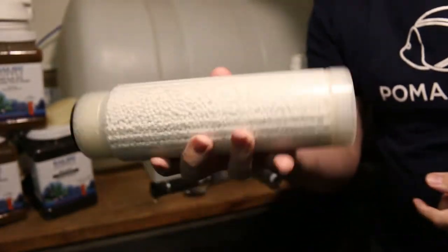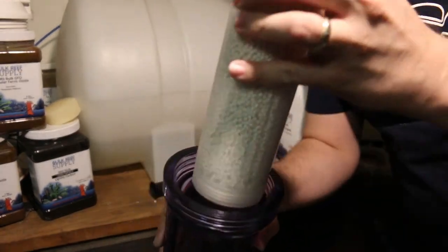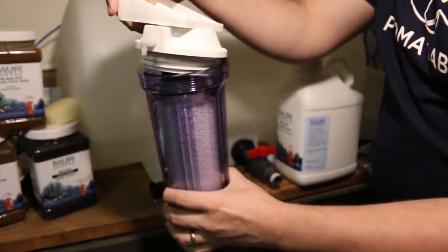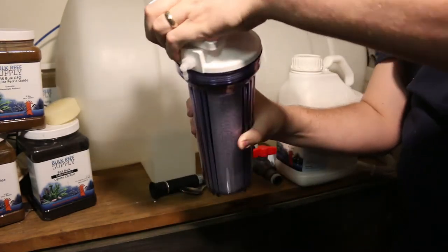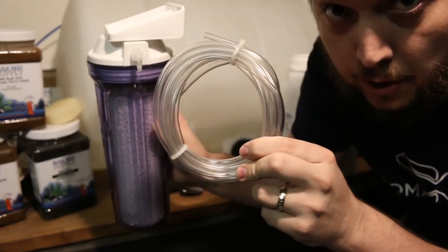Put the bottom piece back on. It looks like we're ready to go — we've got a loaded cartridge. Put it back inside the reactor and put the lid back on. Now it's time to go attach the airline hose.